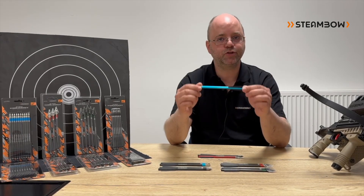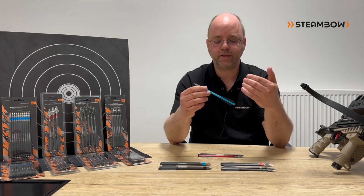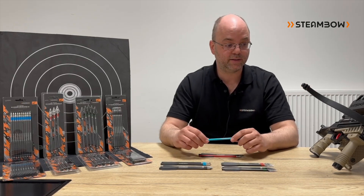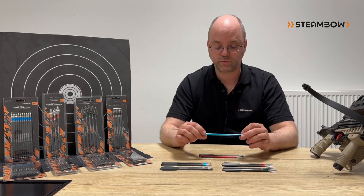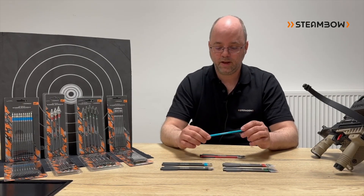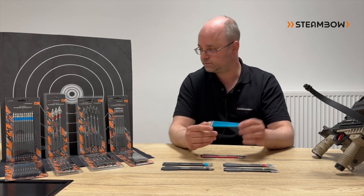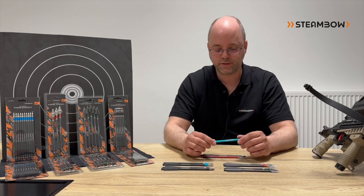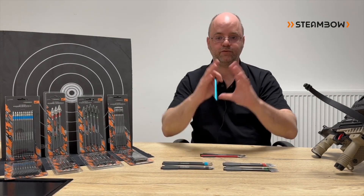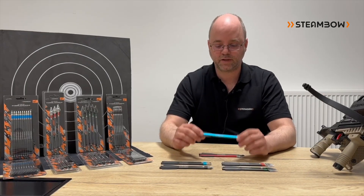These arrows fly exceptionally well as long as they are super straight. When used at very short distances or with higher draw weights — originally we only had 50 or 60 pounds on our crossbows, and for those power levels they are absolutely awesome — if the deceleration is too heavy, the arrow shaft can get bent, and once it's even slightly bent you will have a deviation and the accuracy of the crossbow suffers.